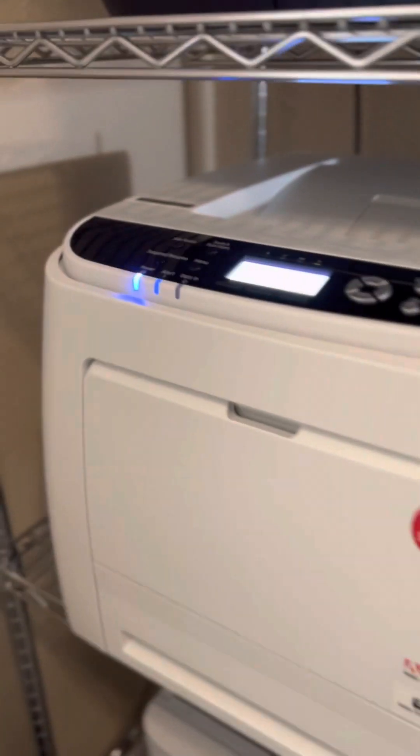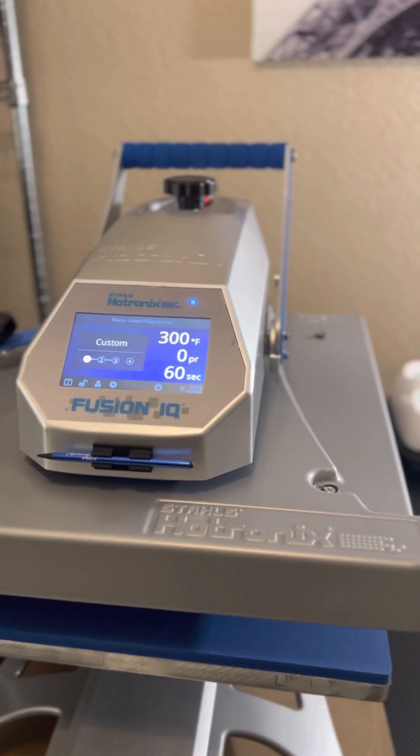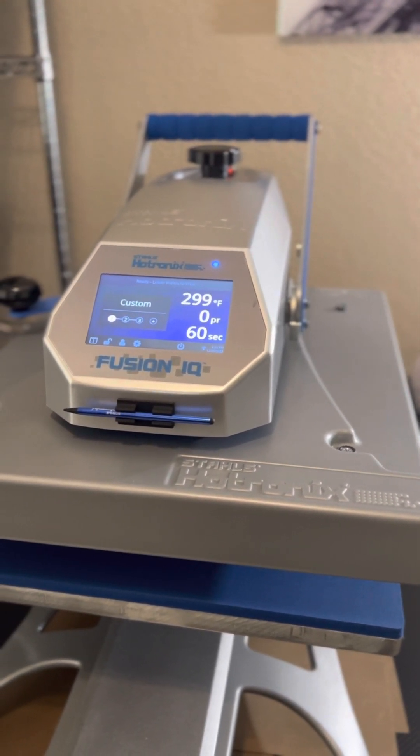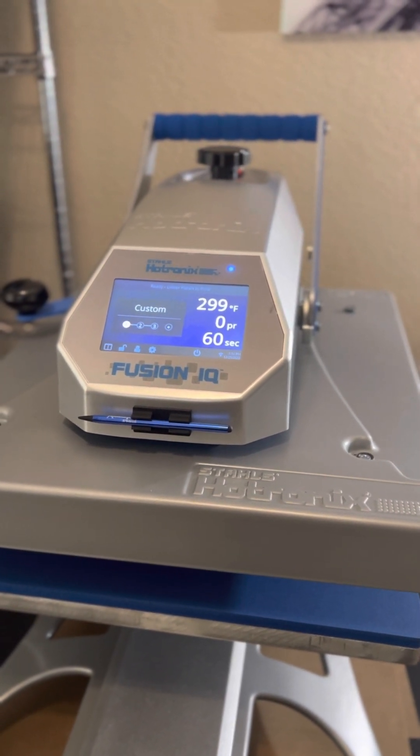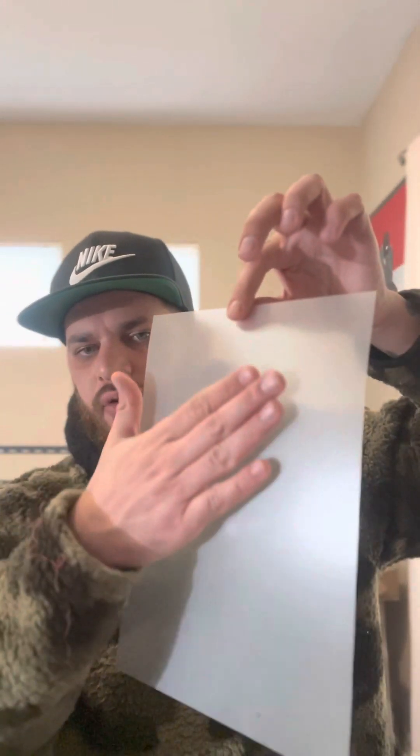We're going to use the iColor 540 and this heat press. If you're using a different heat press, you're going to have to play around with the settings — the temperature and the pressure — to get that high quality print. For the two-step A and B process, the A sheet has a shiny side and a dual side. The shiny side goes down in the printer and the dual side goes up — shiny down, dual up.